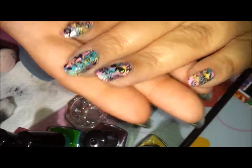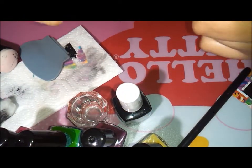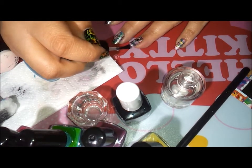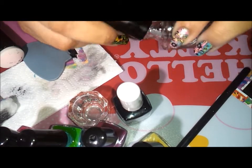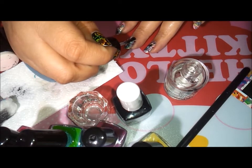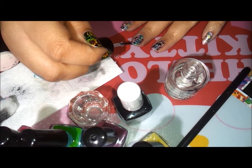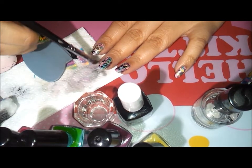Here you go guys, this is how it looks without a top coat. I'm going to use my favorite top coat — Seche Vite — because this top coat doesn't smear the design. It makes the design very glossy and shiny, and I seal the edges as you can see. Pretty much that's what I do on this other nail as well.